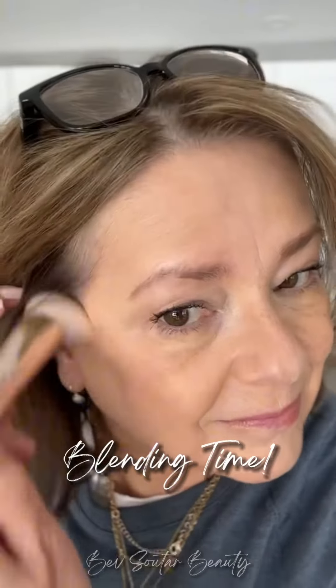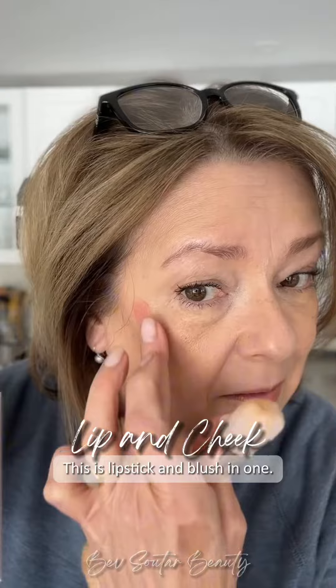So just continue buffing that out. It takes a couple of minutes and you're going to have your whole face done. Then tap on a lip and cheek color — just a couple of dots and that's it.